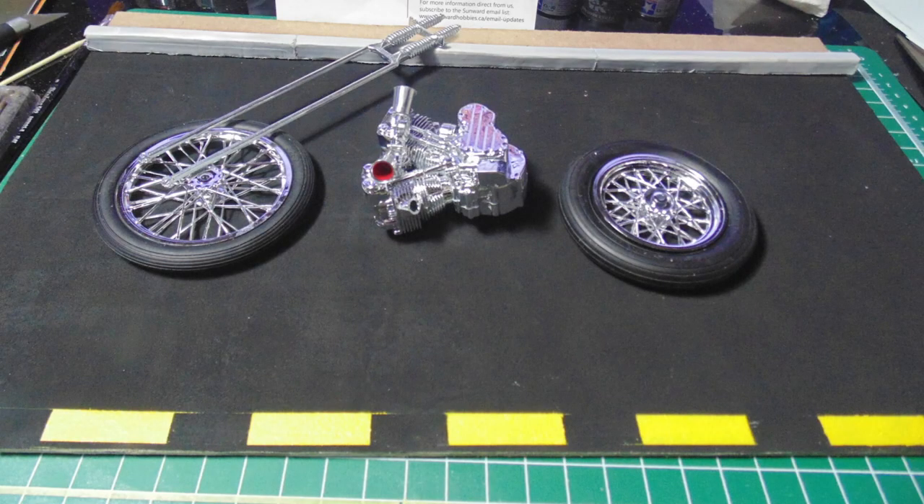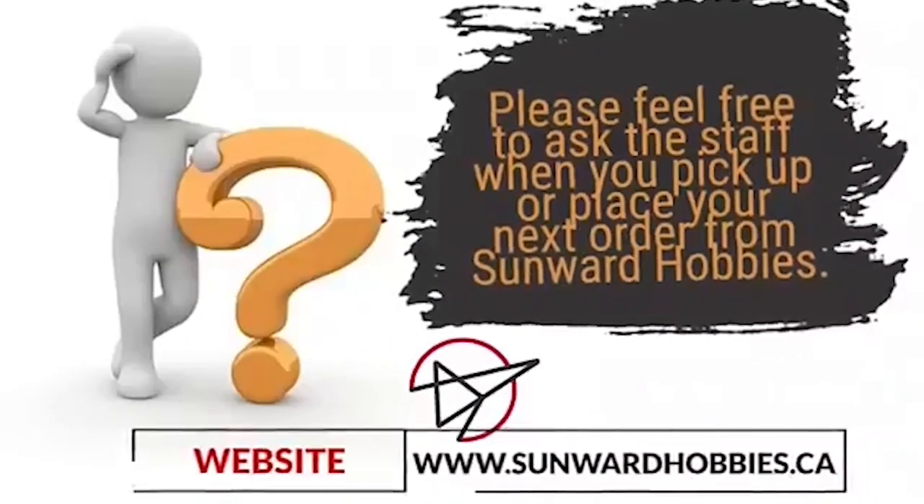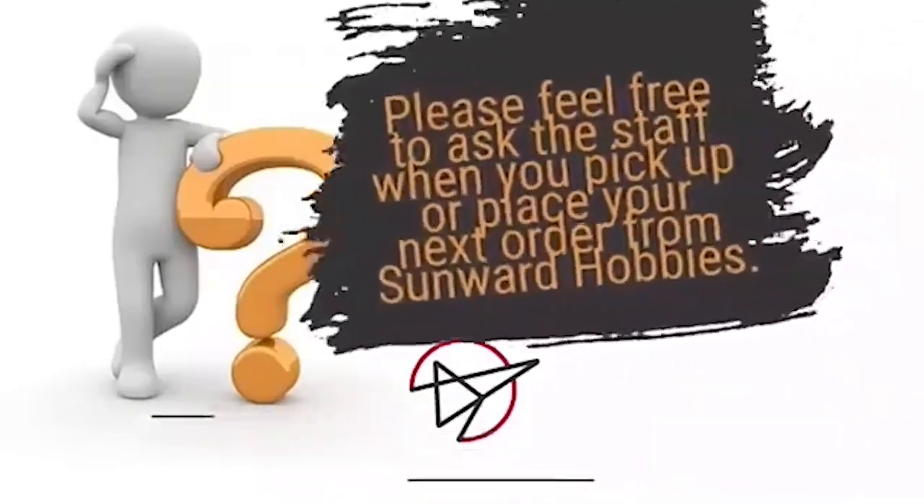Even with my careful masking, there was a tiny bit of bleed-through — nothing a little hand-painting can't fix, though. Here's the general layout of where the model will appear. There is plenty more to come on this build, yet I hope to have inspired you to lift any project to the next level. If you have any questions about the products used in this article, please feel free to ask the staff when you pick up or place your next order from Sunward Hobbies.